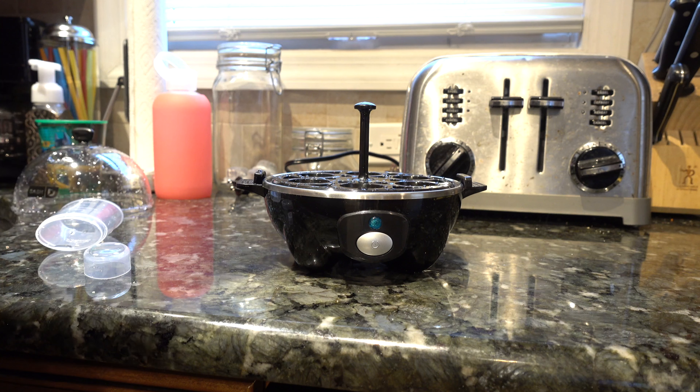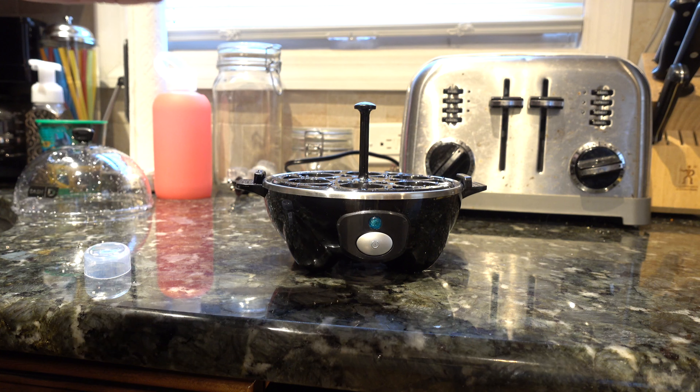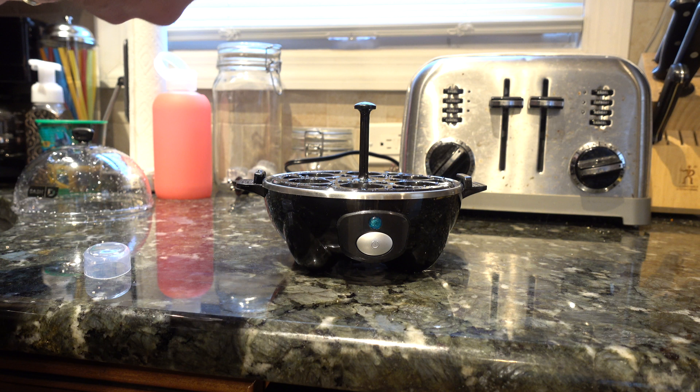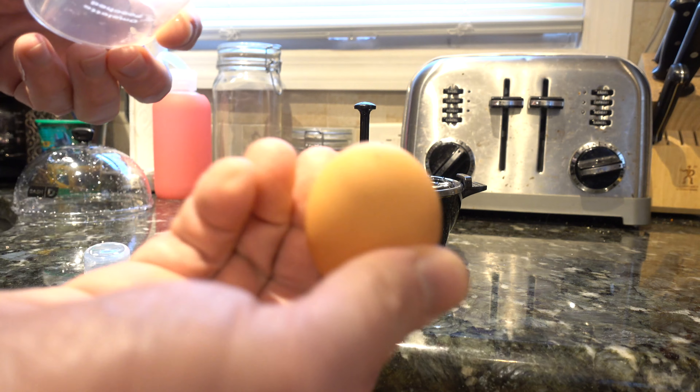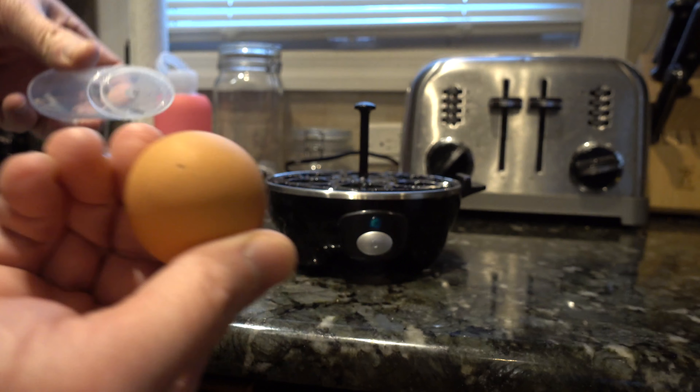My main issue with this Dash Egg Cooker is how loud it is — the equivalent of almost a smoke detector. On the bottom of the water tool there's a little pin so you can actually make a small hole in the bottom of your eggs. When you make soft-boiled or hard-boiled eggs you're going to want to do that.